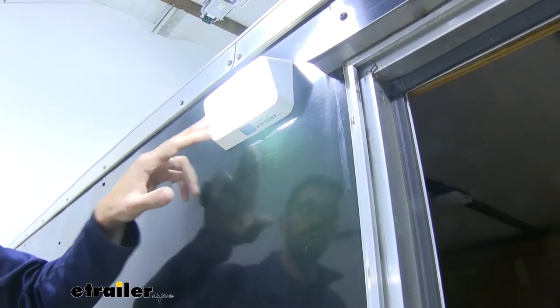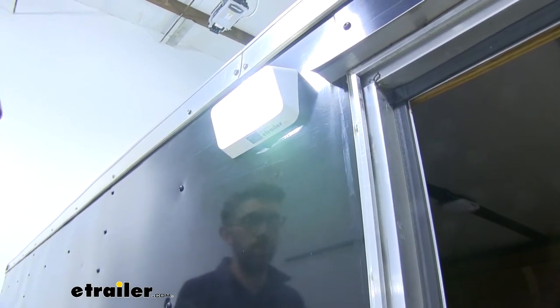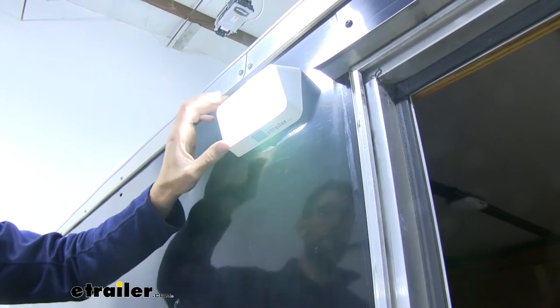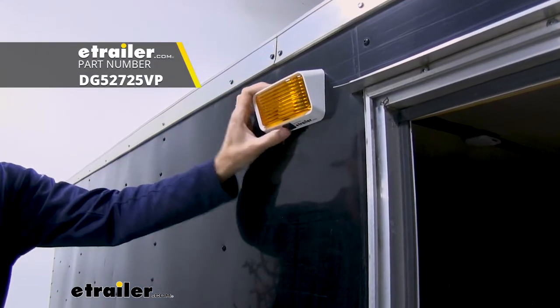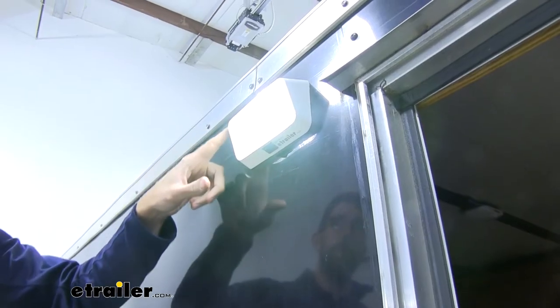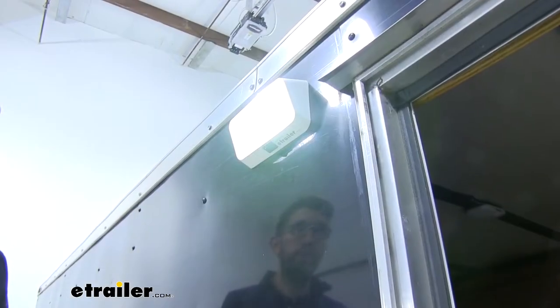You can see that really nice clear white bright light that this has. If you're looking for something that maybe won't attract as many bugs, we also have this exact light with an amber lens on it that does a really nice job — we've actually tested it out on this trailer and it looks pretty good. We also have a black housing with the white clear lens on there as well, so all of those are going to be really good options.